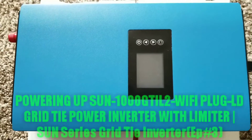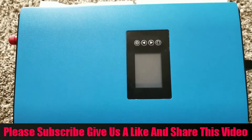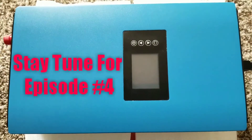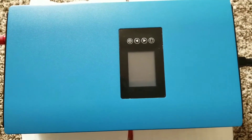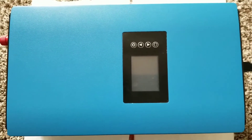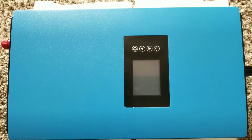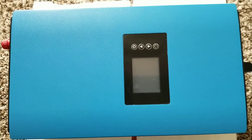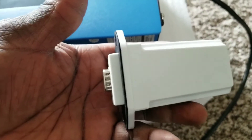All right YouTube, part three of the grid-tied inverter with the limiter. This is gonna be the initial part-up where we're gonna be powering on this inverter to see how the screen displays and all the good stuff, right here from JW Solar USA. Please stay tuned for more to come from this channel.